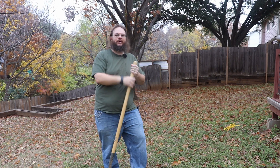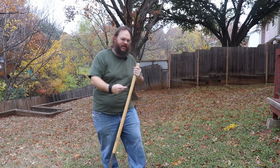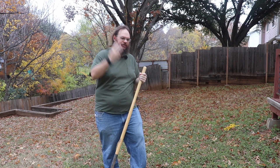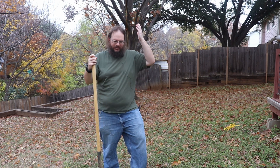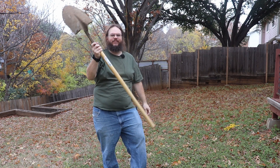Welcome back to my backyard. Today we're going to be attempting to install the grounding rod system. I'm going to be digging, measuring, and trenching, and we'll see how far I get. Hopefully I can put some ground rods in today on tank radio — and look, I have a real shovel.